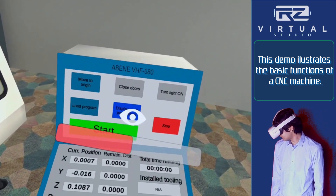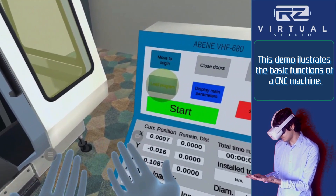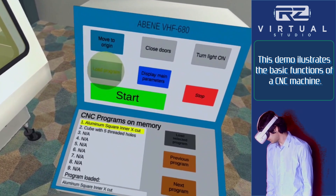You will be able to control and operate the machine through it. First, verify that the proper program is loaded. Please press the Load Program button on the main interface and check on the lower screen if the aluminum square inner X-cut program is loaded.